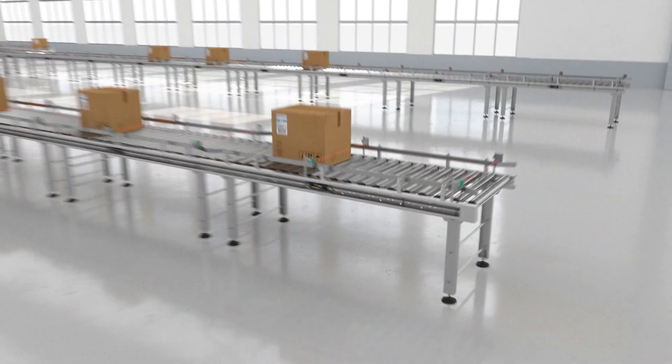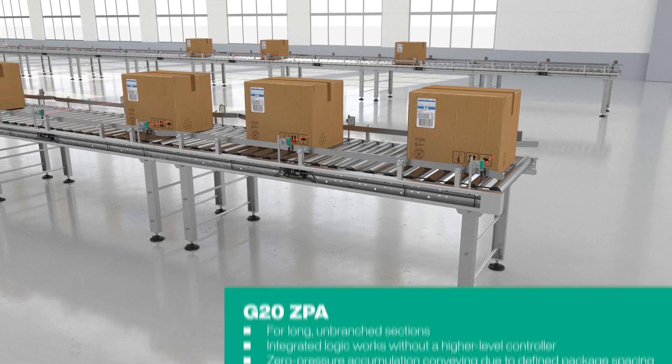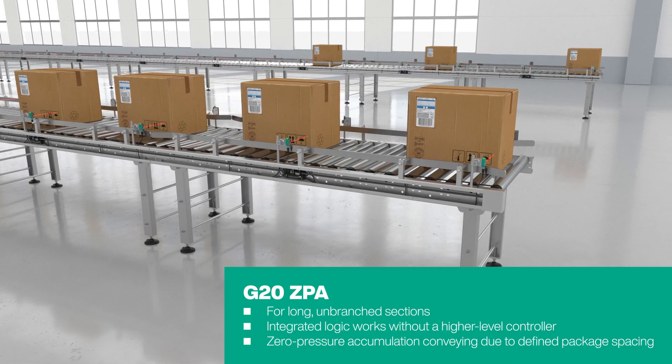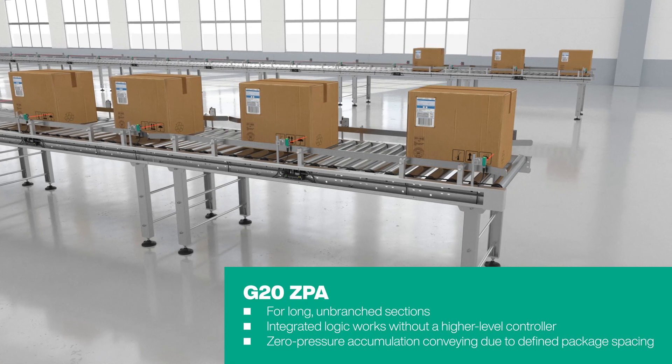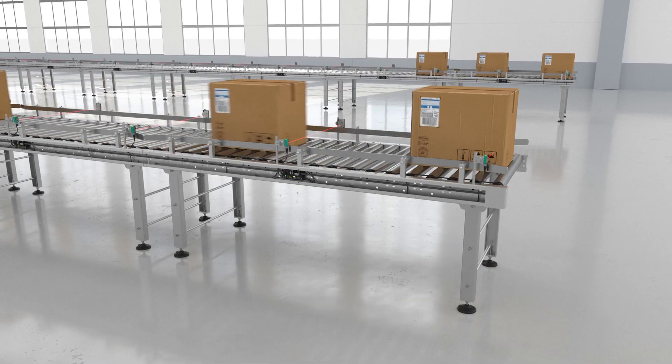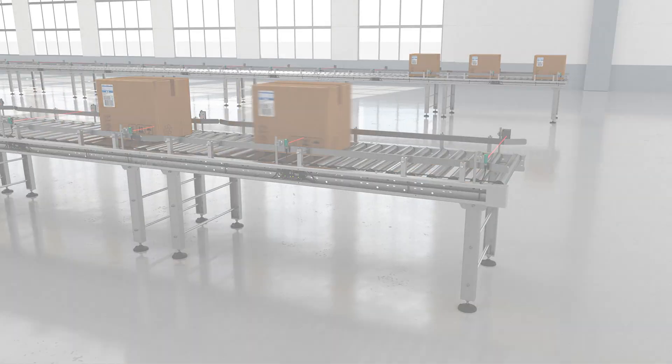The CPA modules with integrated logic are used on long, straight conveyor sections such as loading zones. They work completely autonomously and without a control system. Defined safe distances reliably prevent the conveyed goods from colliding.